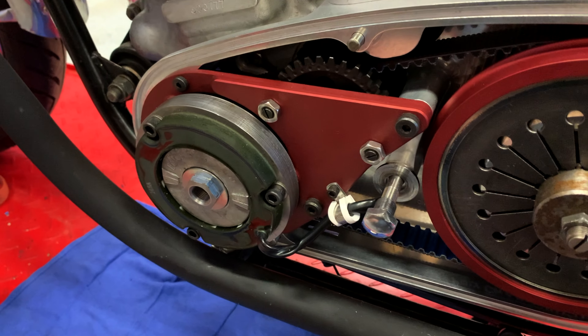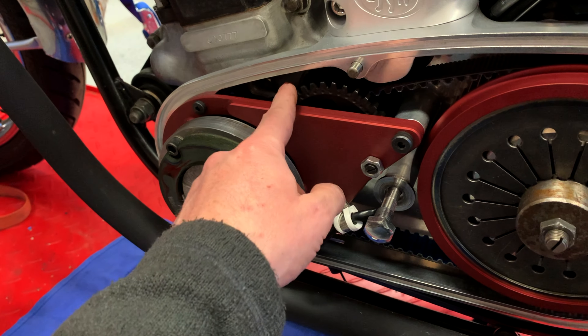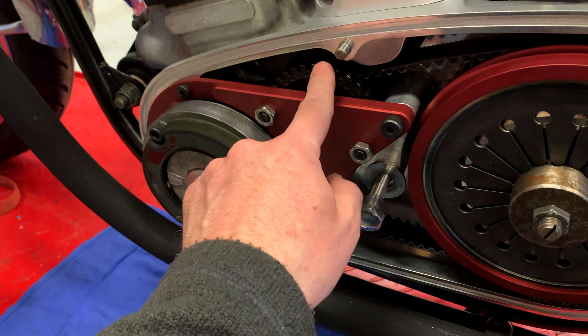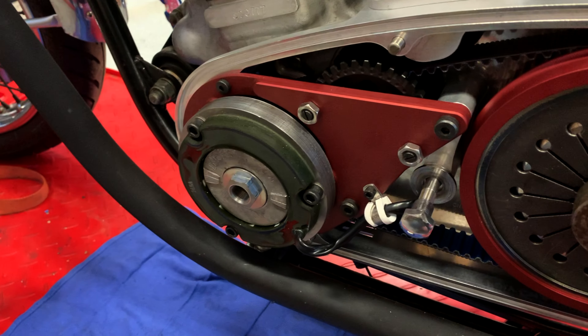Then do a final test where you bring the RPMs up to about 2500 RPM and verify that it's not spinning still. If it does start to creep, turn both of these in a quarter of a turn at a time until it stops.